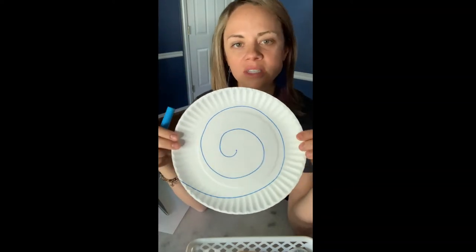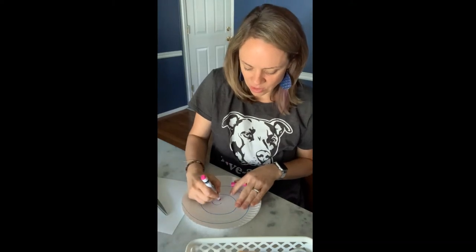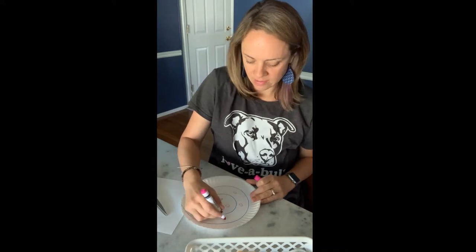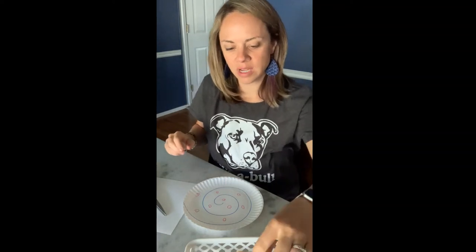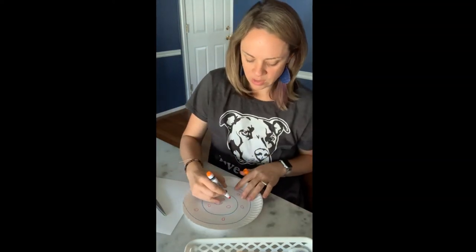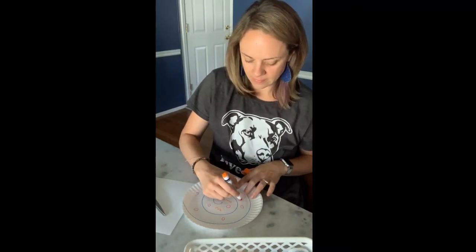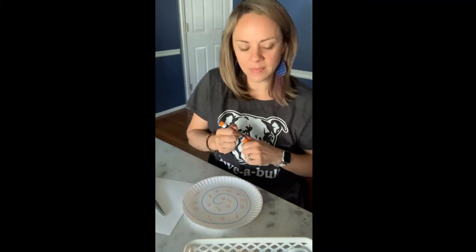Your shell can look different — this is just how I decided to make my shell today. Then you can decorate your shell. You might want to get a different color; maybe your shell has some circles on it. I think my shell is gonna have some pink circles, or maybe your shell has some orange squigglies.